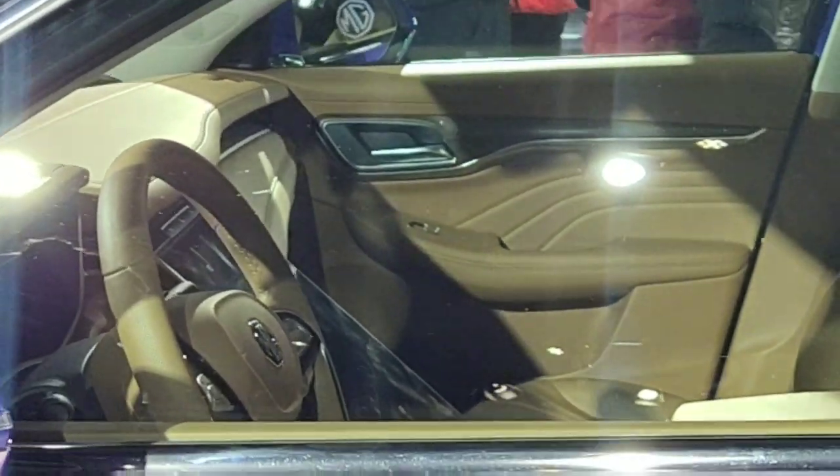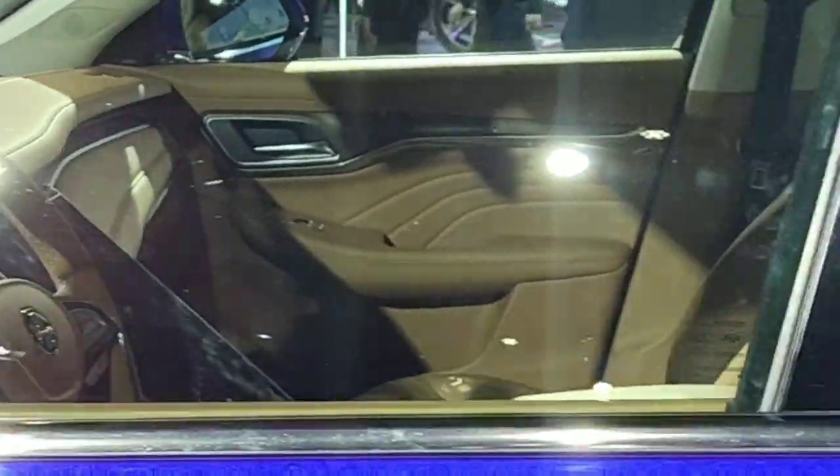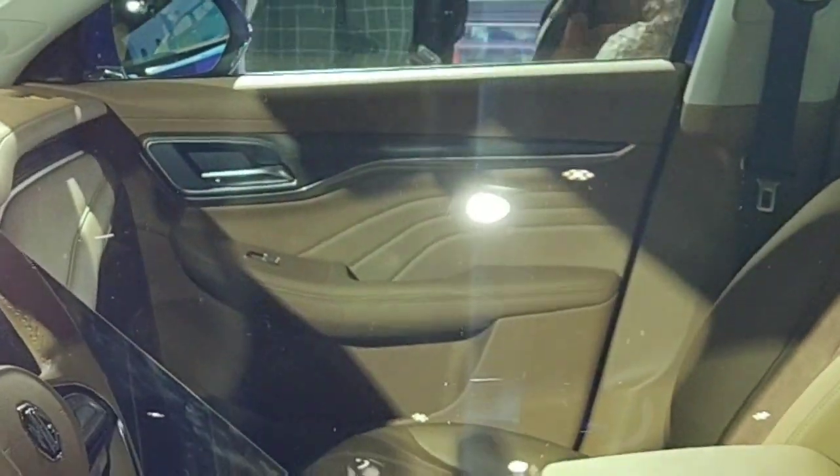The interior gets a really massive looking touchscreen, which I feel may not be fully practical for our country, but MG has taken a big and bold step for India in terms of practical design and ergonomics.